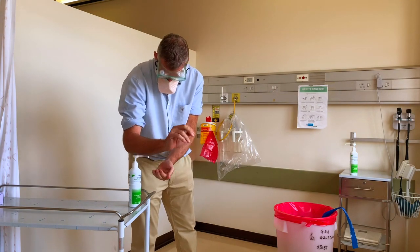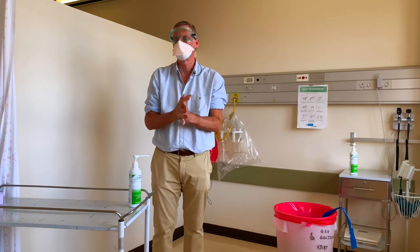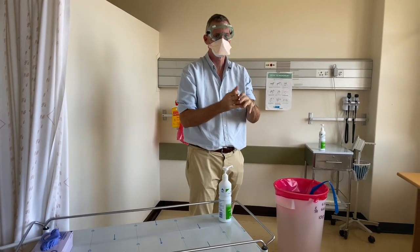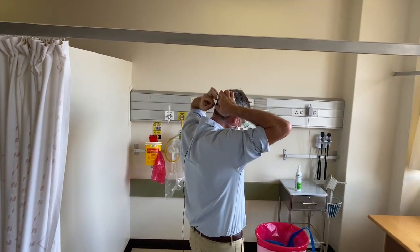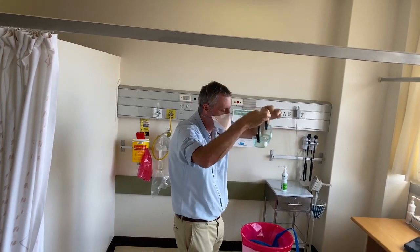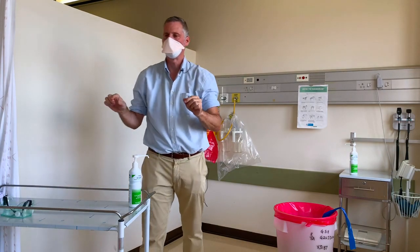I'm going to perform a little hand hygiene now. For the next piece of equipment — the goggles — you do not want to touch the front. Take your hands behind your head, find the strap, and remove the goggles in one flowing motion, placing them on a surface where they can be cleaned.